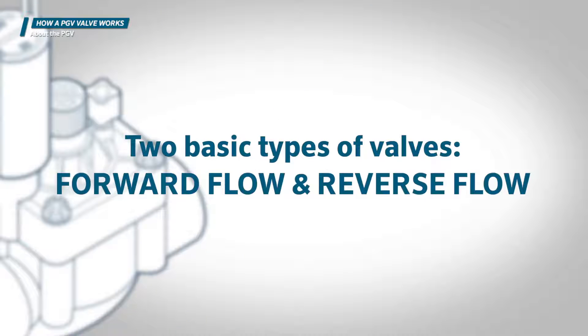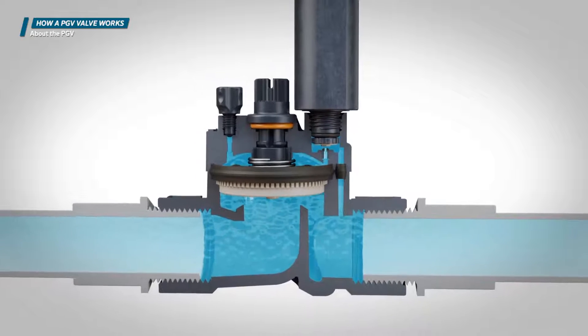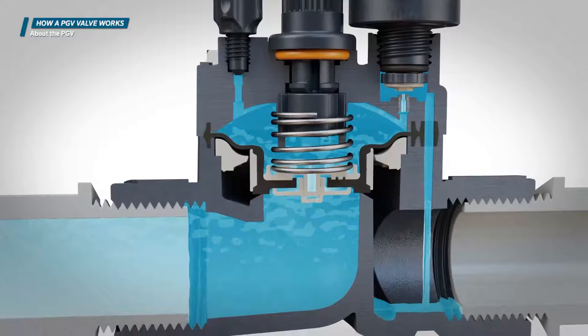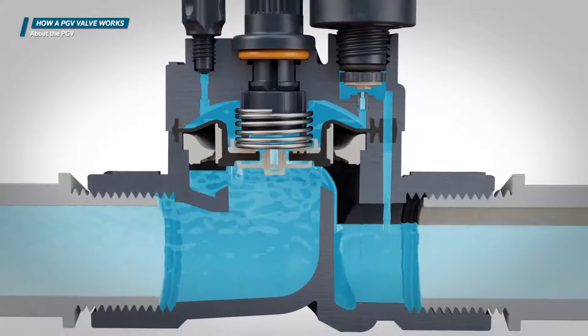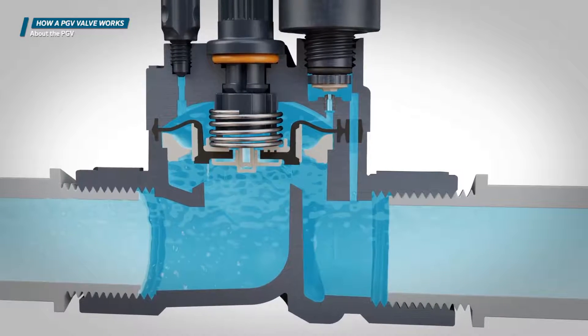Irrigation valves come in two basic types: forward flow and reverse flow. Hunter valves use the forward flow design, in which water flows up from under the valve seat. In reverse flow valves, water flows over the valve seat. There are advantages to both types, but forward flow valves are generally better in low flow situations.